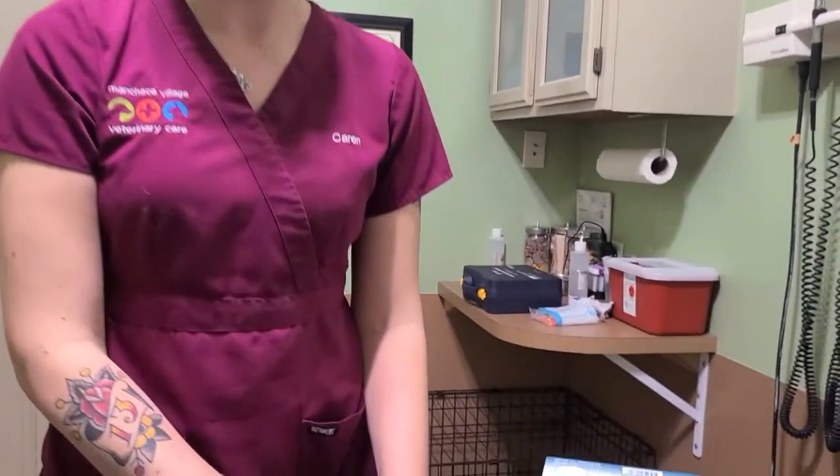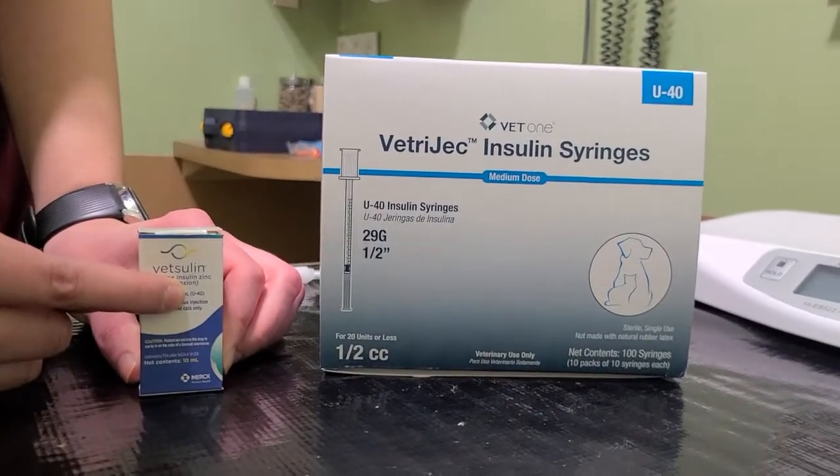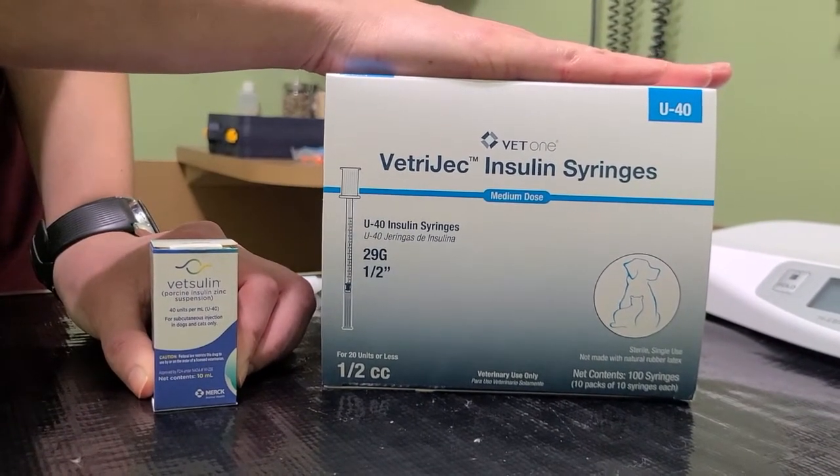Now going back to our syringes — this one, specifically Vetsulin, requires U40 syringes. It will tell you on the box. This one specifically needs this type of syringe for the proper units for your pet.